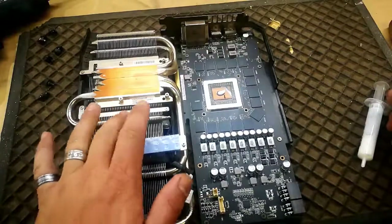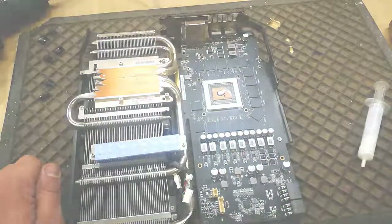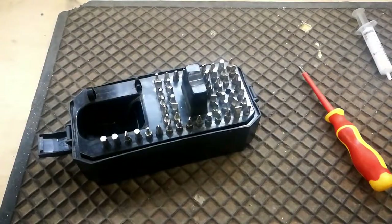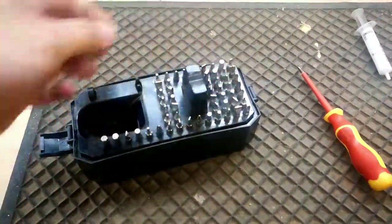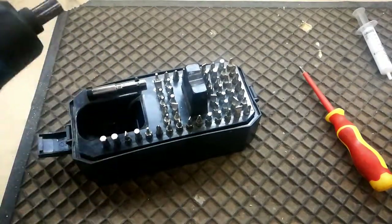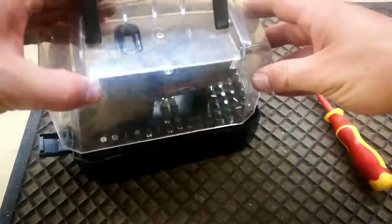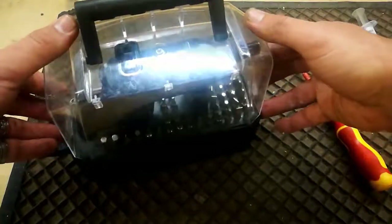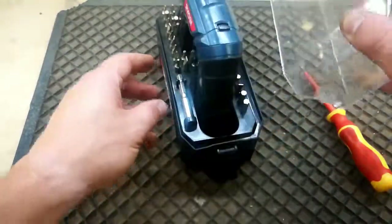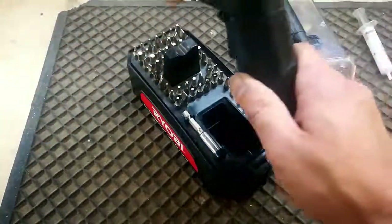Then you put it back, tighten the screws, remember the two cables, and you're done. Everything is set up and I reconnected everything. Played Doom for about 20 minutes or so and my temperatures only rose to about 83 degrees maximum — on exactly the same settings on Doom and exactly the same fan profile. So I would say this was a success.